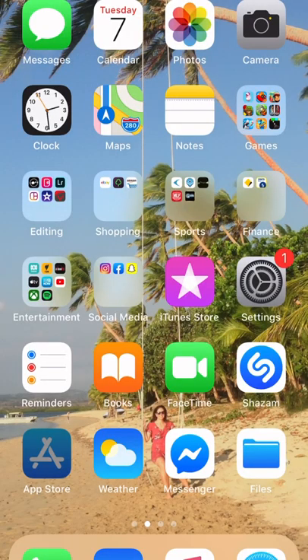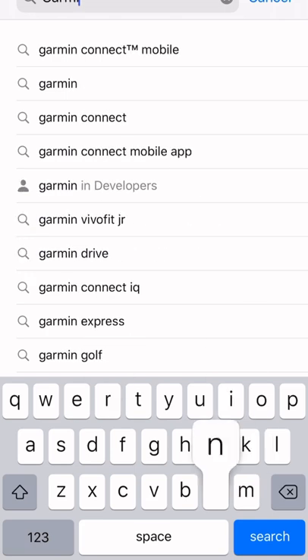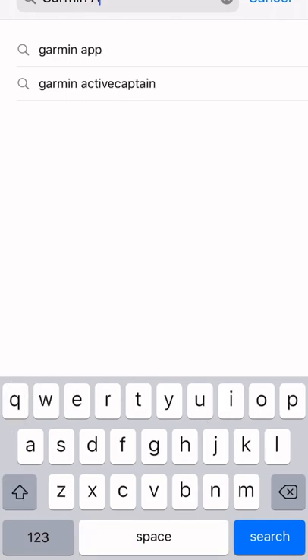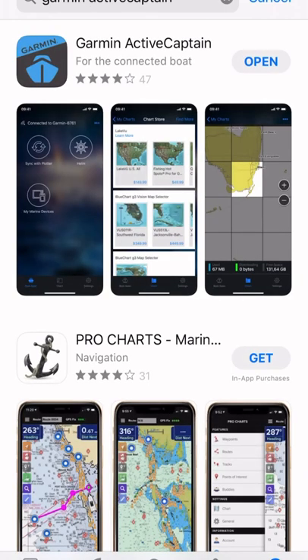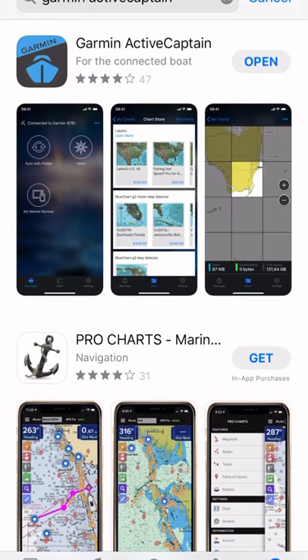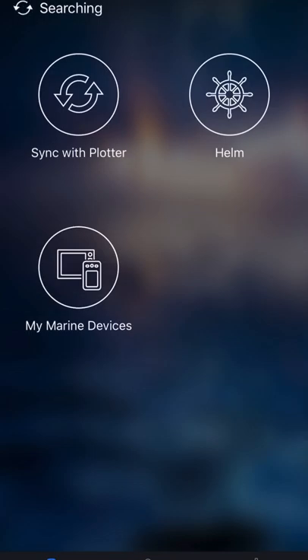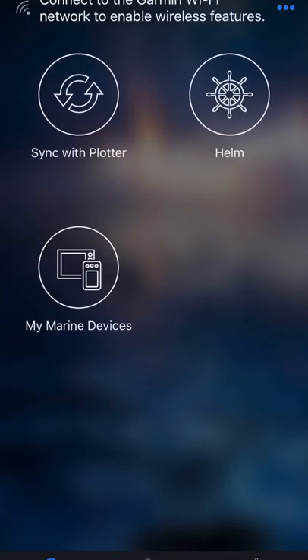The first thing I want you to do is go into the App Store and type in Garmin Active Captain. It should come up in the menu — click on Garmin Active Captain. I've already downloaded it, but download the Garmin Active Captain app onto your phone. When it's downloaded, this is the start screen you should see, and then you're ready to start Garmin Active Captain.